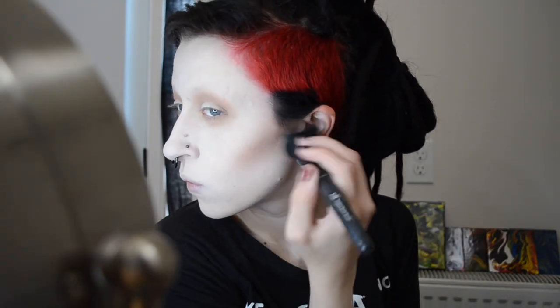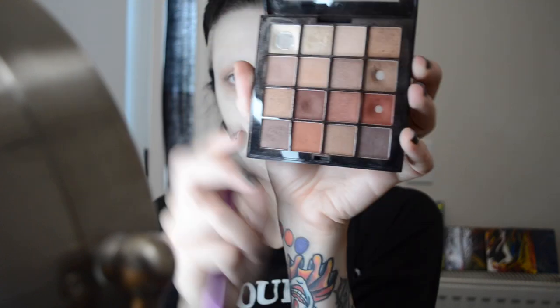Why does one side always blend so easily and the other one is a pain in the ass? And because I don't care about it I'm using that exact same base color on my under-nose area. It's NYX time! The next color I'm going to use from my NYX Ultimate palette — you can actually just use that for the base for the entire thing if you want an affordable option that is not Jeffree Star.